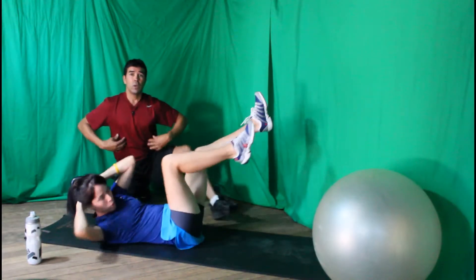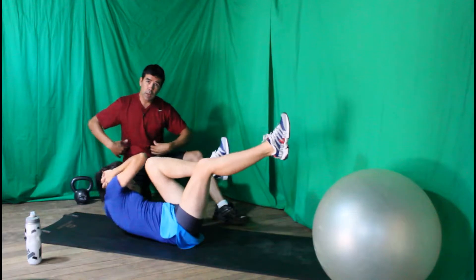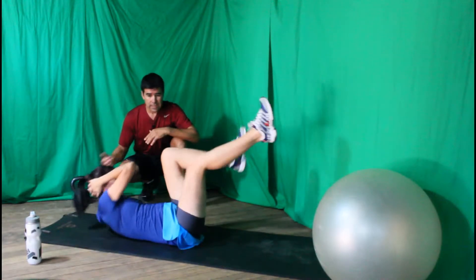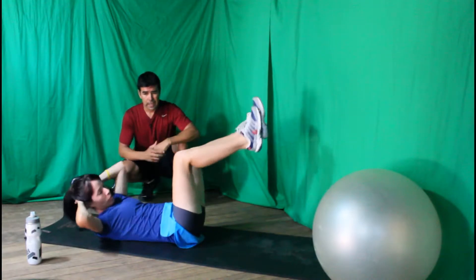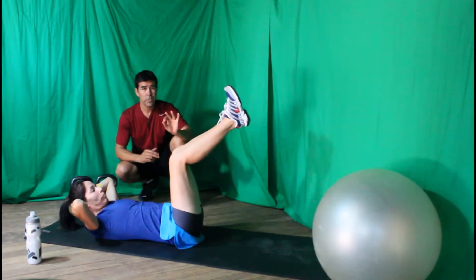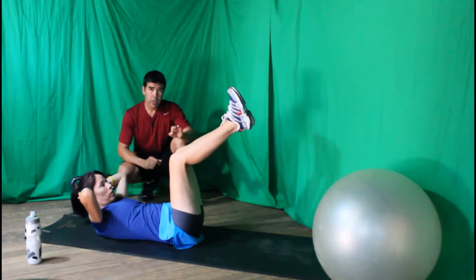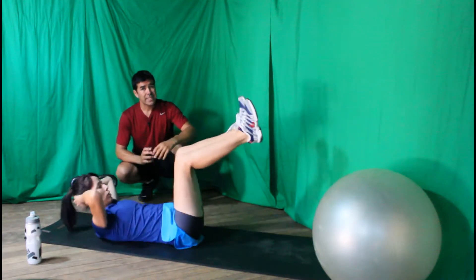That's what's going to help give you the separation in your abdominal region. Exhale, come up and turn. You can do at least three sets of twenty, or maybe start off with three sets of ten.